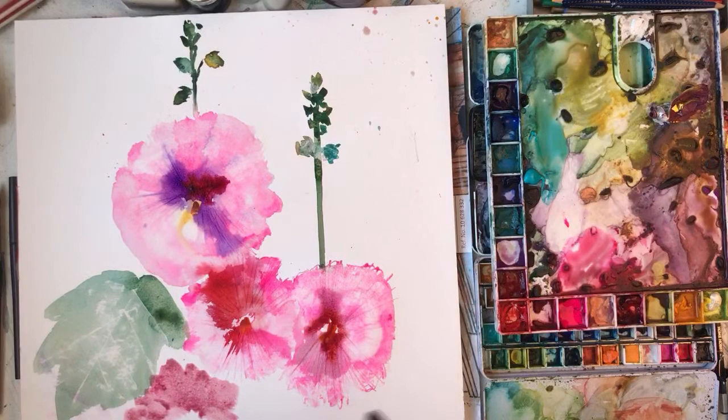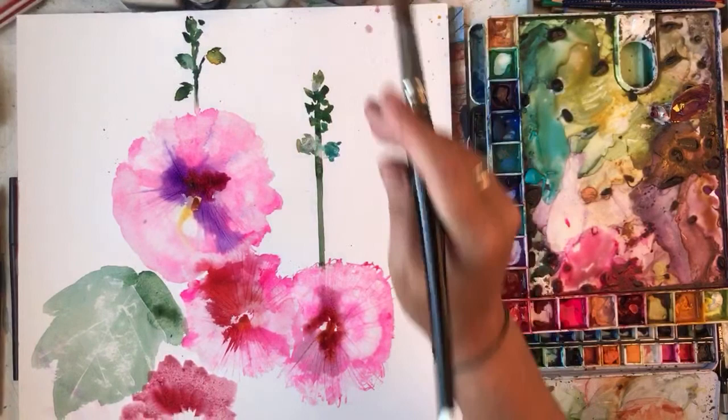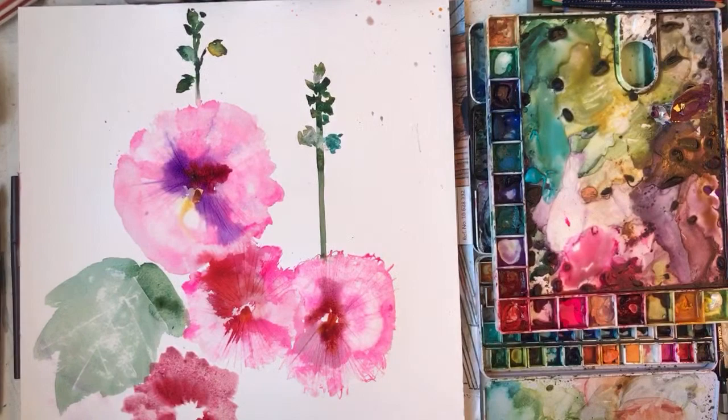I don't know - I don't like painting hollyhocks. Maybe that's why I've never painted them before. I think I may have tried once or twice. This is a darker one down here - you can't see because my camera's moved.